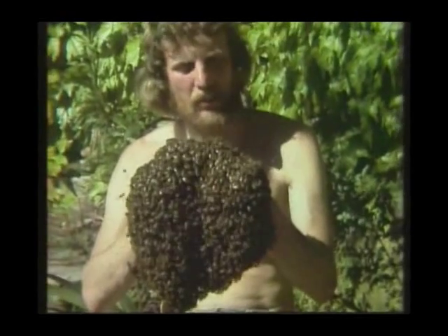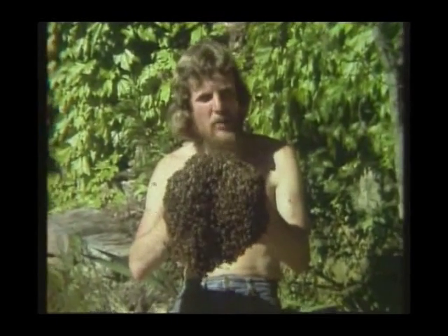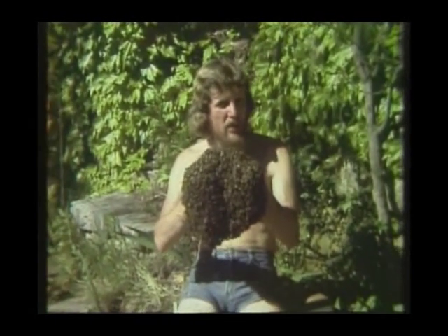I'm not being eaten alive and I'm not being stung to death, but there are one and a half kilos of honeybees in my hands — that's between 10,000 and 12,000 bees — and not one of those bees has stung me.